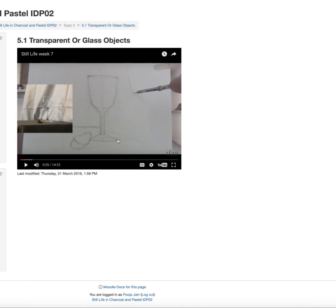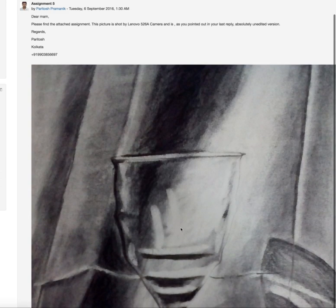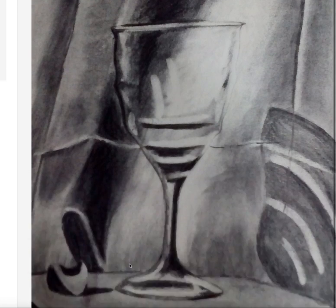What happened with your assignment is these darks got too dark, and it feels like a line going from top to bottom. All you need to do is take an eraser and check the quality of this line on the photo reference. If it is dark here, then it might be a middle value around here, then dark, then middle value next to it.